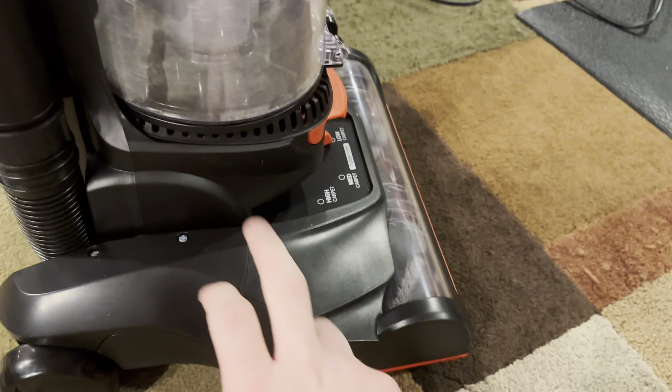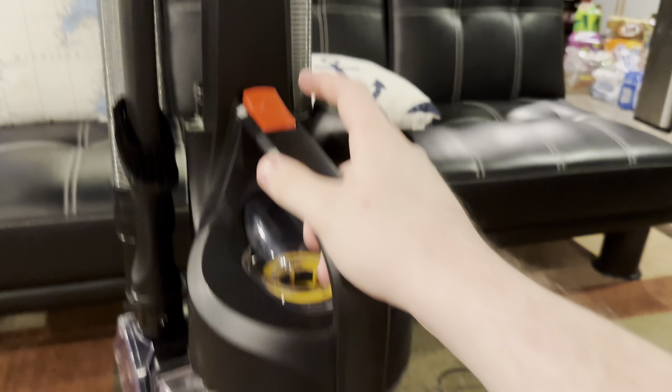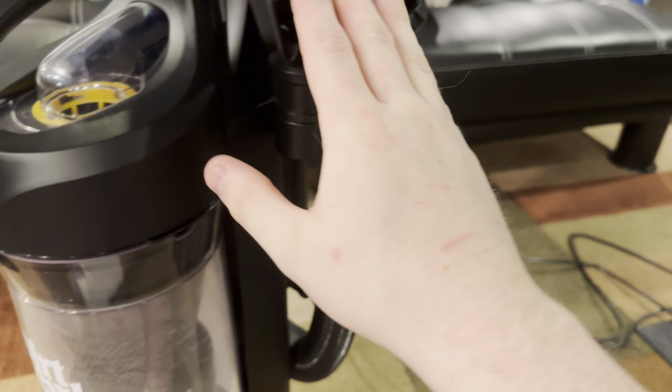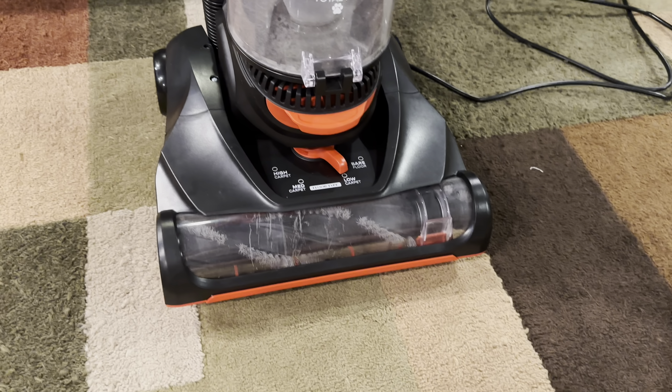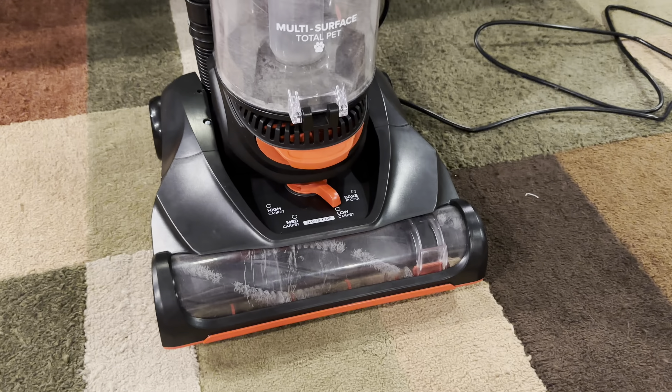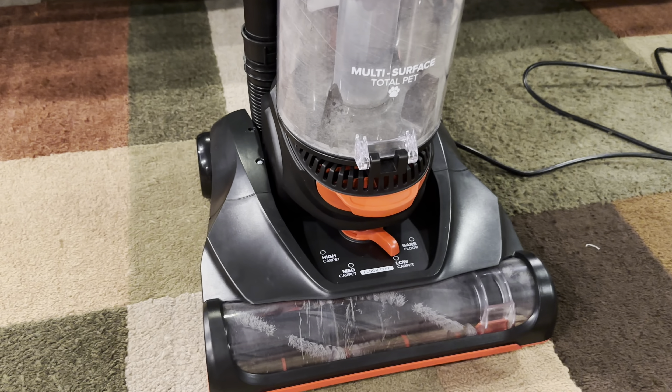You also get a turbo tool up here. Since it's the Plus model, it includes an upholstery tool as well. The Walmart version doesn't come with that, which is really weird.